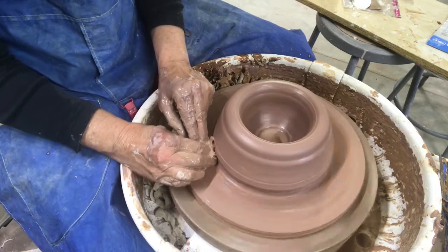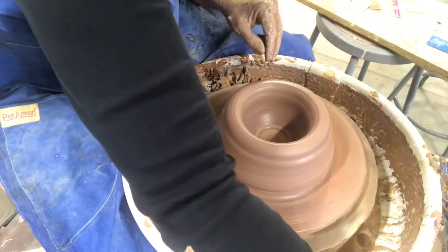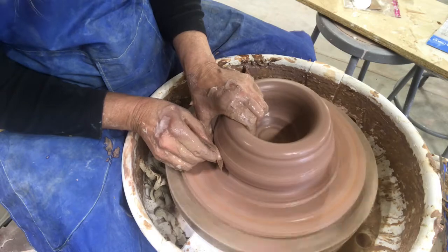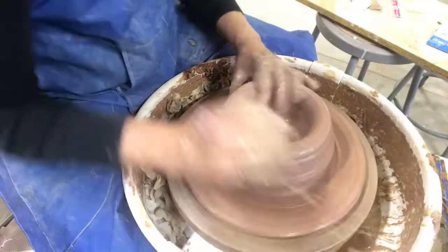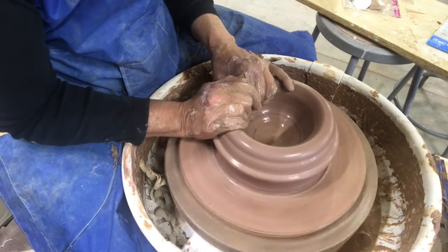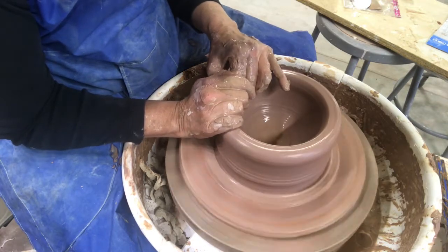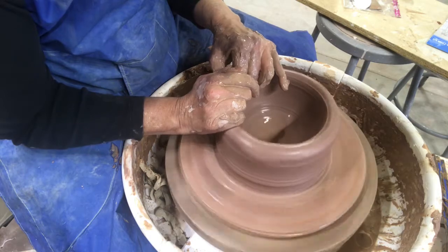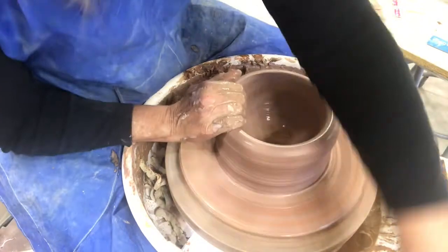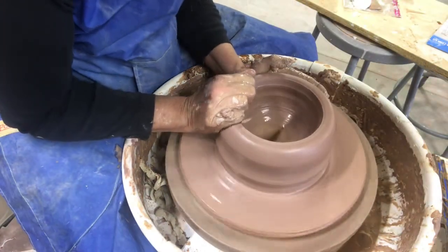I'm going to put a ridge in there and do a claw pull for my first height. What I always tell my students is you're going for something that looks almost like a flower pot to begin with. With a bowl, the inside will still look like a bowl, but the outside is going to look more like a flower pot until you get your height. If you feel anything weird, just kind of bring everything back in line.